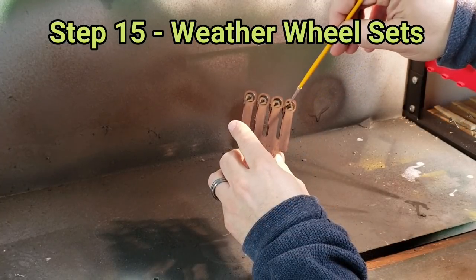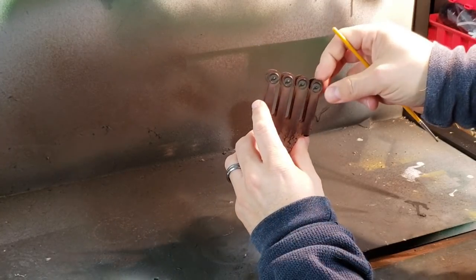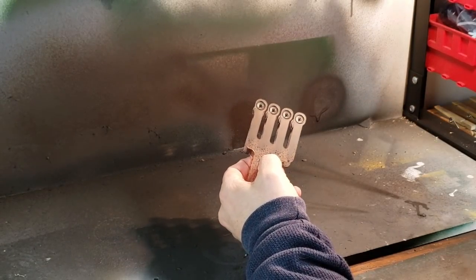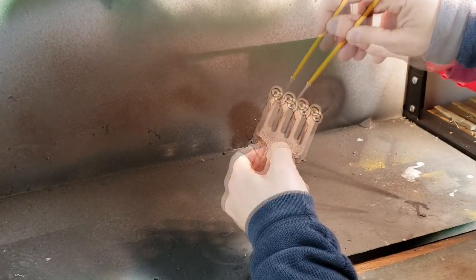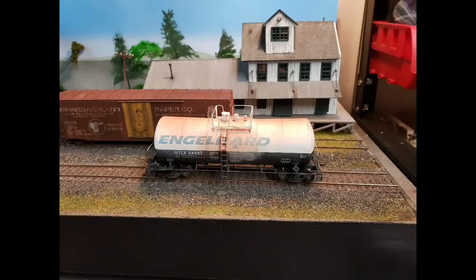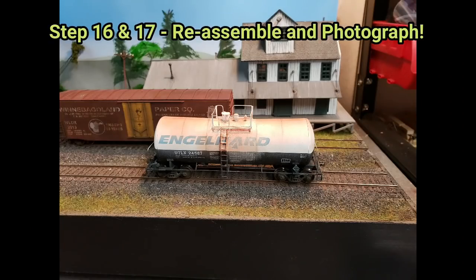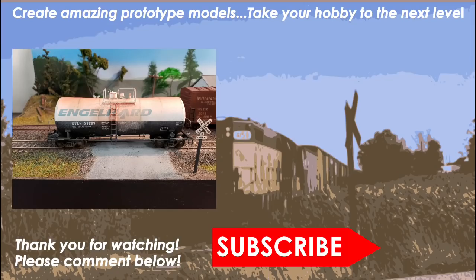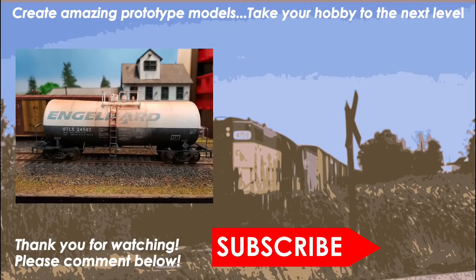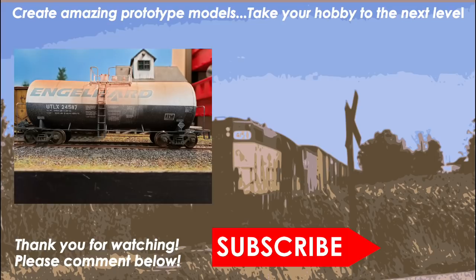Once the paint is dried, I come back with Braggen Weathering Powder and blast that into the wheels to give a nice, rusty texture. Do both sides, a quick loop around, making sure it's evenly coated to simulate a nice rusty brown look. This is the final result. Click on the playlist in the upper right-hand corner to see other great weathering videos in the Ron's Trains and Things Down and Dirty Weathering Contest, and make sure to visit MidwestModelRR.com to vote for your favorite contest entry.